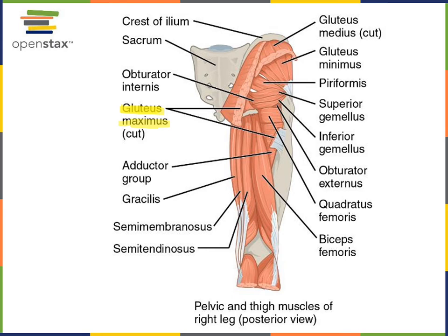We can see the origin of gluteus maximus all along the sacrum, coccyx, and ilium. The insertion for gluteus maximus is down on the femur at the gluteal tuberosity. The action of gluteus maximus is to extend or laterally rotate the acetabulo-femoral joint. The femur is extended or lateral rotated at the hip joint by this large superficial muscle, gluteus maximus.